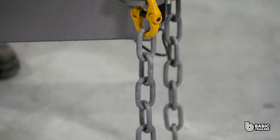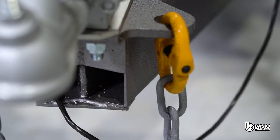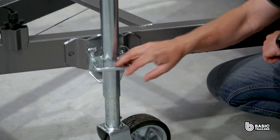Important with this ATM are the dual 2.5 tonne ADR approved safety chains connected using rated chain connectors. The 8 inch jockey wheel comes standard, as does the welded swing up bracket.